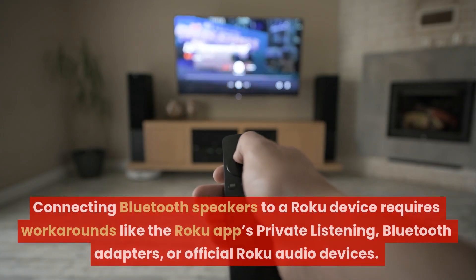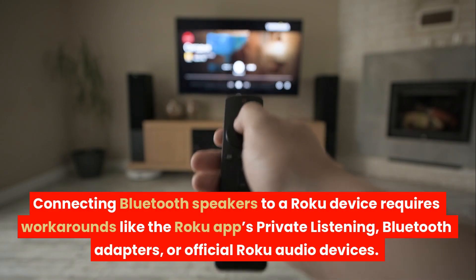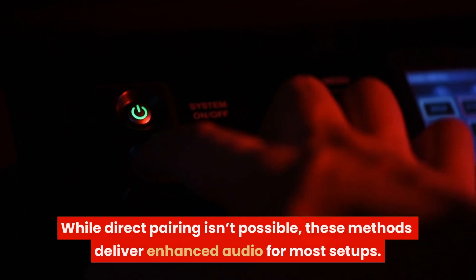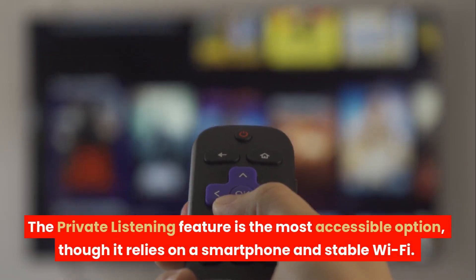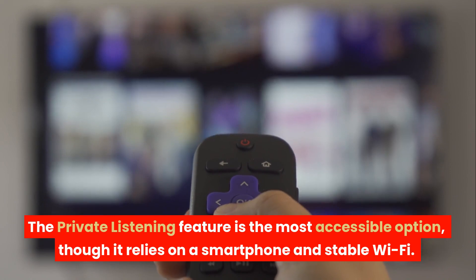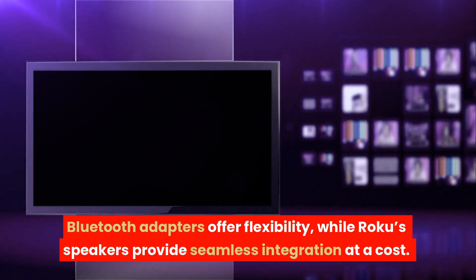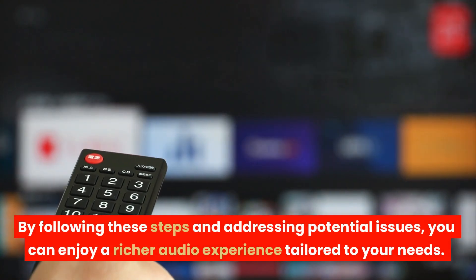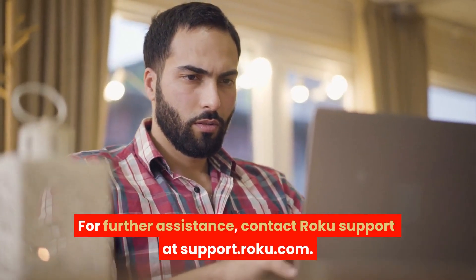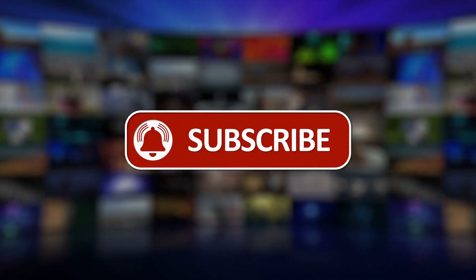Conclusion. Connecting Bluetooth speakers to a Roku device requires workarounds like the Roku app's private listening, Bluetooth adapters, or official Roku audio devices. While direct pairing isn't possible, these methods deliver enhanced audio for most setups. The private listening feature is the most accessible option, though it relies on a smartphone and stable Wi-Fi. Bluetooth adapters offer flexibility, while Roku's speakers provide seamless integration at a cost. For further assistance, contact Roku support at support.roku.com. Please like, share, and subscribe to our channel. Thank you for watching.